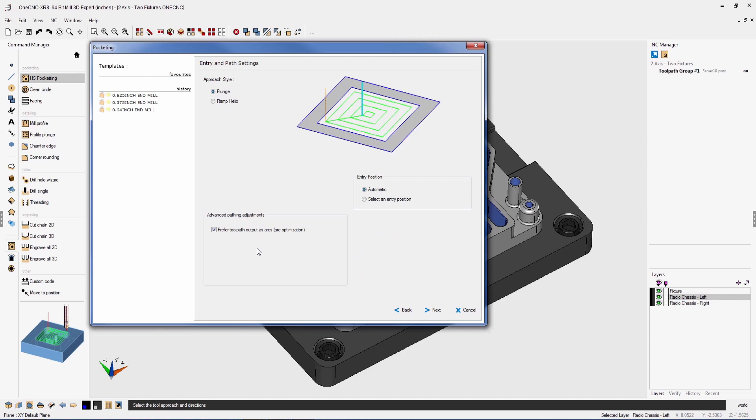Now we're going to take a look at another powerful new feature of OneCNC XR8: the advanced pathing adjustments parameter. You'll find this available in many OneCNC XR8 machining operations. In this example, we have the ability to use arc optimization, which will optimize arc moves when possible, providing excellent finish and a reduced amount of CNC code.